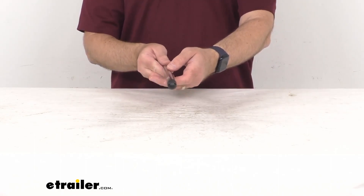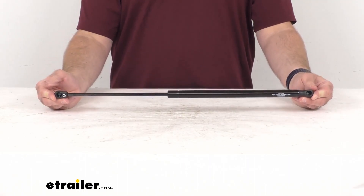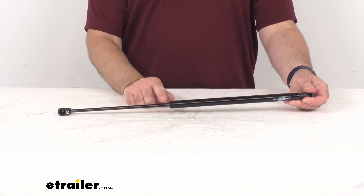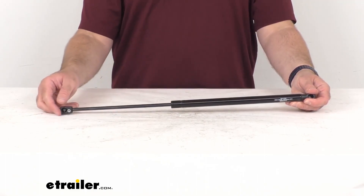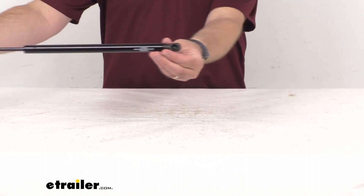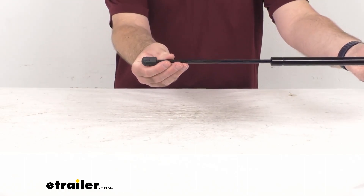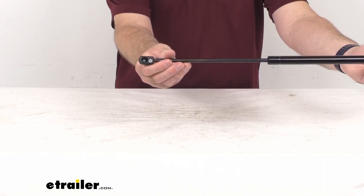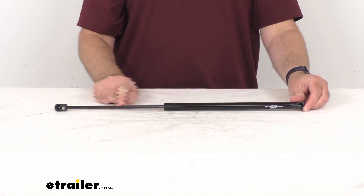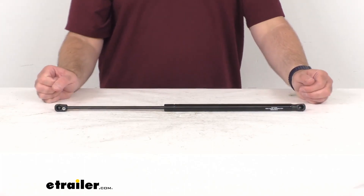The dampening technology is going to provide smooth operation that eliminates bouncing or jumping. This is going to ensure frictionless movement in all weather conditions. The arm extends to hold your hatch open and then gently compresses while closing. The nylon ball and socket connectors are going to install directly to your existing original equipment manufacturer fittings. The nitride coated steel shaft is corrosion resistant for long lasting performance.